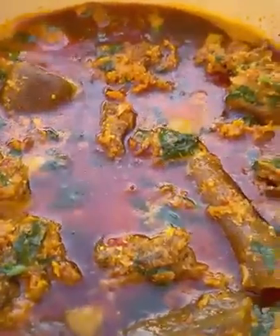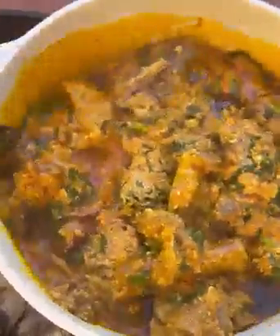I'll stir it a little bit and let it cook for a few minutes. When you get to this point, congratulations — you've reached your destination! You've made yourself an egusi soup, and trust me, this turned out so so delicious. I hope you enjoyed watching this video. Please don't forget to give it a thumbs up, like, comment, and subscribe to my channel.